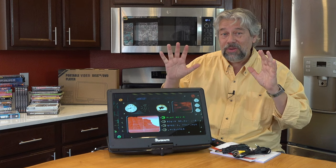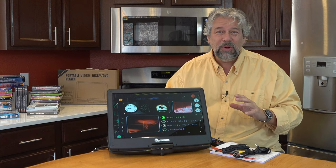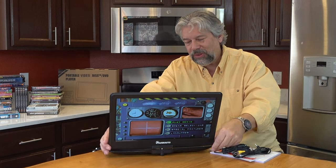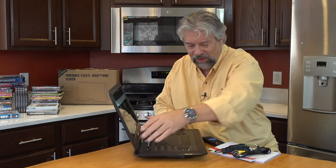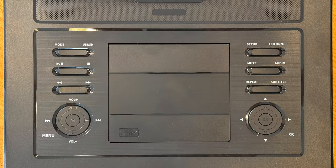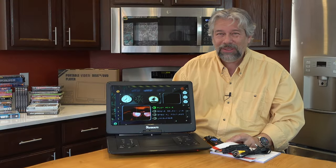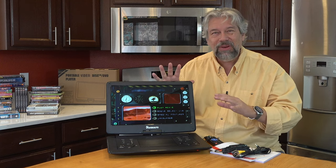It has stereo speakers and a 5,000 milliamp hour battery, which gives you somewhere between one and two movies in actual use. Let me spin this back around — I suspect I'm not the only one who has to figure out which way is the full spin. So if I spin this all around, you can see there are a lot of buttons on the front and they're really big, which makes it really easy to work with. If your grandpa really wants to watch some old war movies, he's going to be able to handle this even if he has poor eyesight.